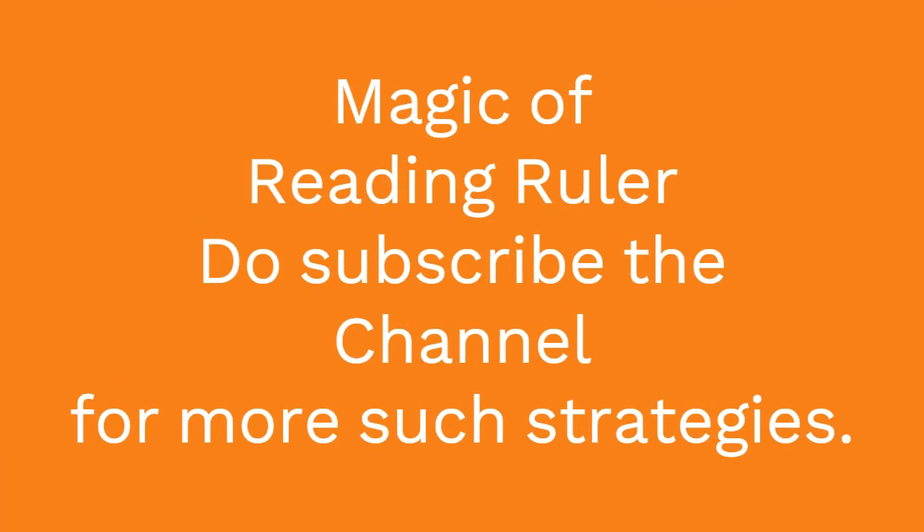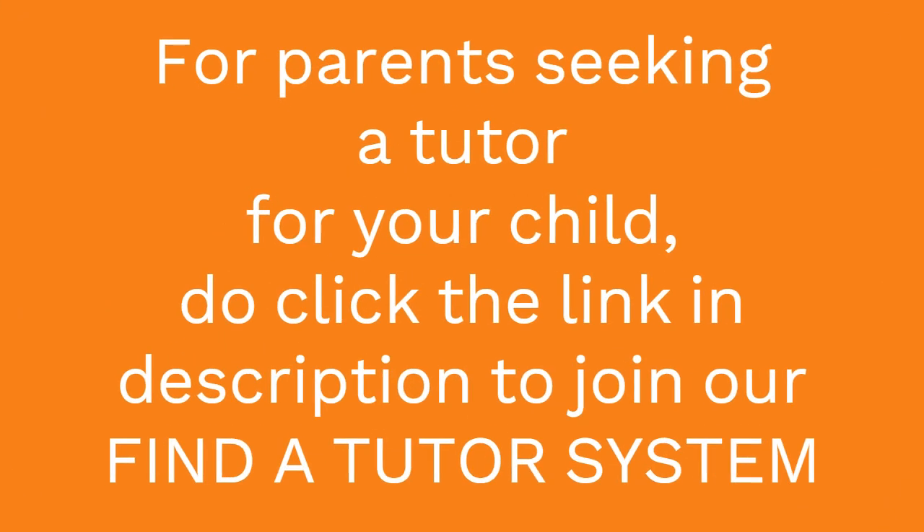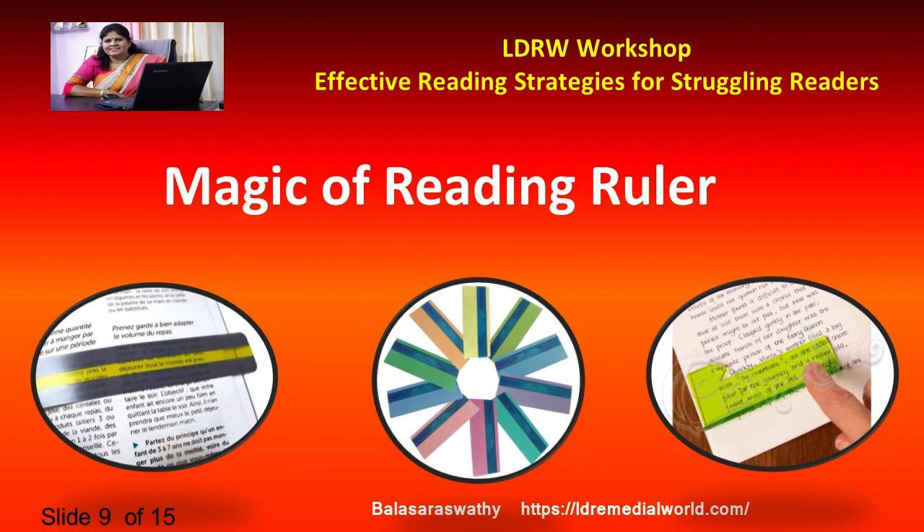Welcome to slide number 9, and this is a magic slide because it's a magic ruler. I have been using this ruler for more than 10 to 12 years for children who are struggling readers. And let me tell you, this is real magic.